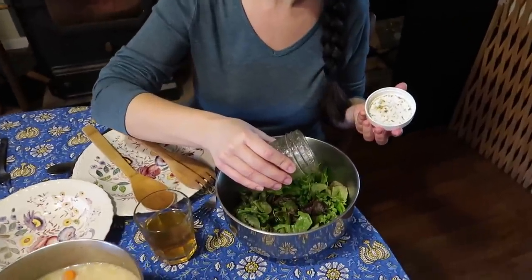I made a quick homemade vinaigrette for the salad. It has olive oil, white wine vinegar, salt, pepper, onion powder, garlic powder, oregano, and honey.